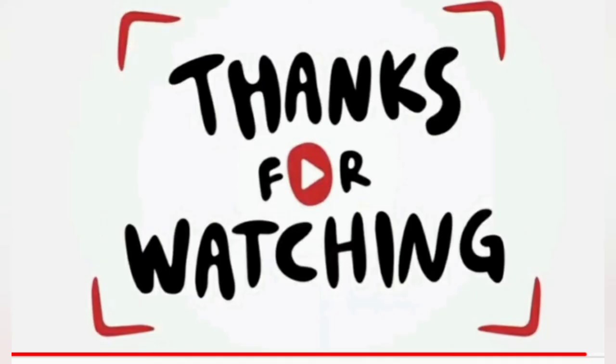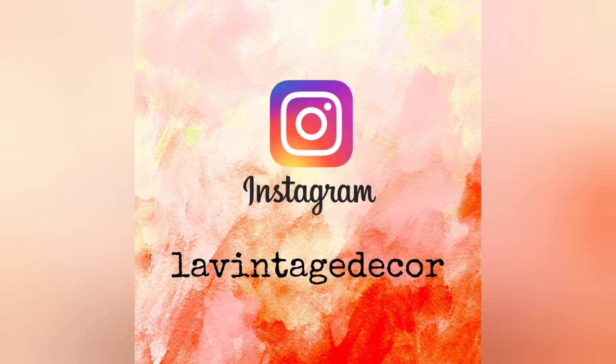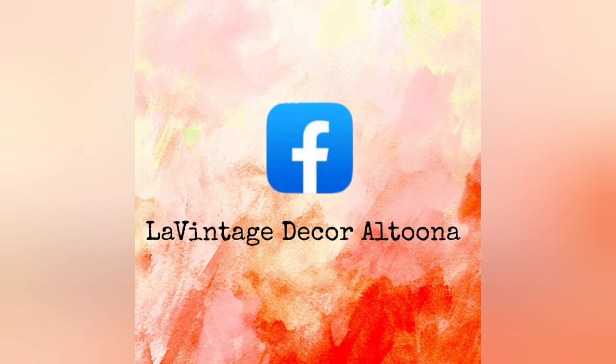I really hope you like this piece. Thank you so much for watching. Please consider subscribing to the channel if you haven't already, and visit us at LeVintageDecor.com. On Instagram and Facebook, we're LeVintageDecor — and on Facebook, LeVintageDecor Altoona. I hope you stay well. We'll see you next time. Bye!